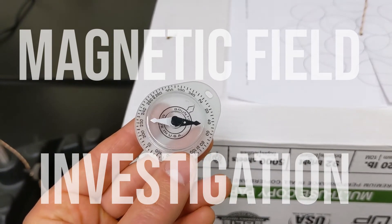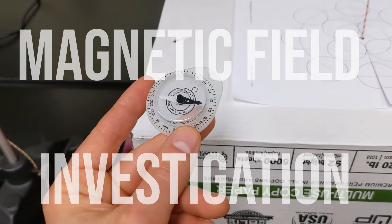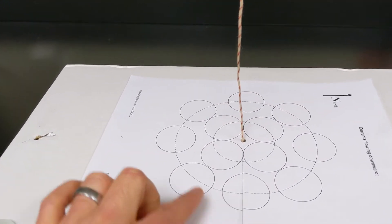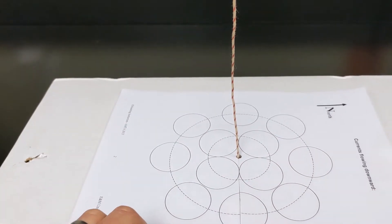In this video I'm going to show you how to set up something so you can use a compass to investigate what the magnetic field looks like around a wire with current through it, at different positions.